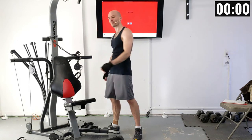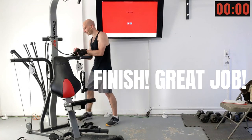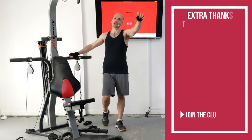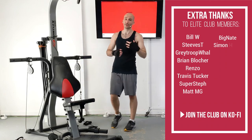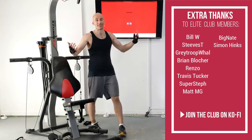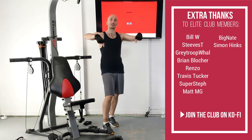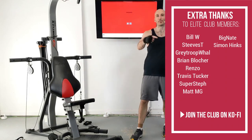Yes! Great job on finishing out this routine. Let's remove those power rods from resistance and wrap them up with a bungee cord or velcro. Great job on finishing, and thank you to all my Elite Ko-fi members and all my Ko-fi members in general — you made this routine possible. I hope you enjoyed it, you should be proud of yourself for finishing, and I hope to see you back for more. In the meantime, be good to yourself, be good to others — I'll see you back next time.